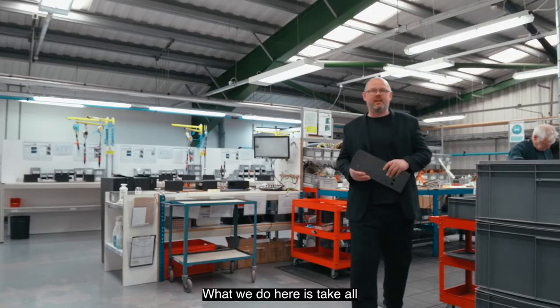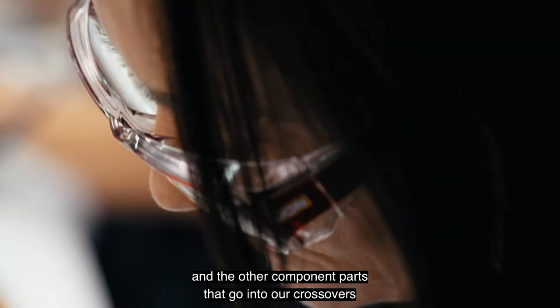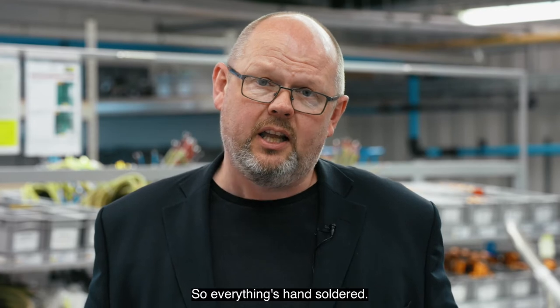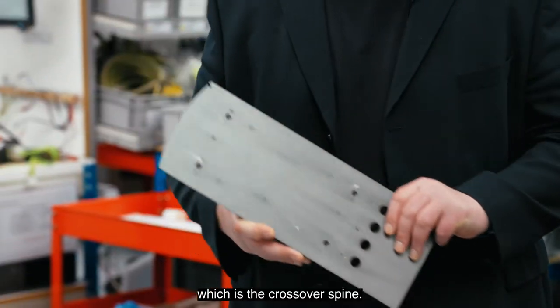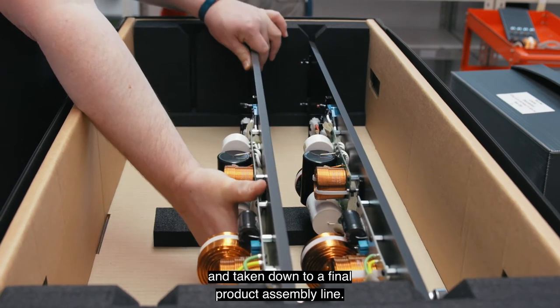Here we take all of the high-quality capacitors, resistors, and other component parts that go into our crossovers and assemble them exclusively by hand. Everything is hand-soldered, each individual complete board is tested, and then the whole thing is put together onto the crossover spine. That complete assembly is again tested before it's packed and taken down to the final product assembly line.